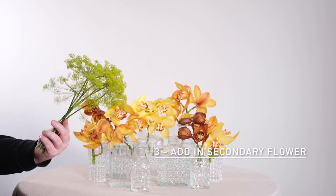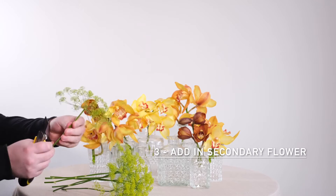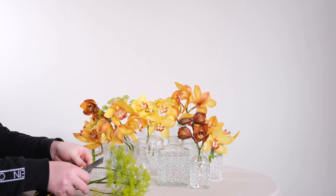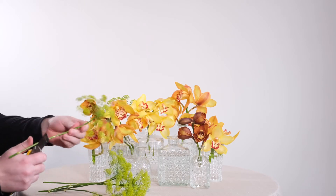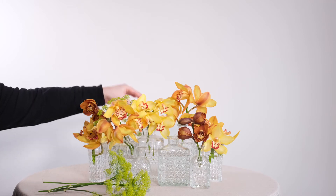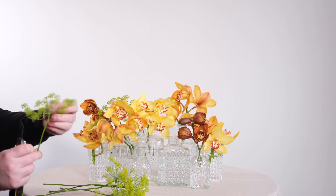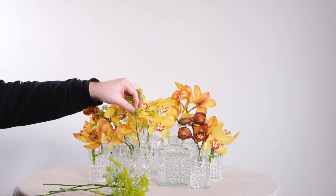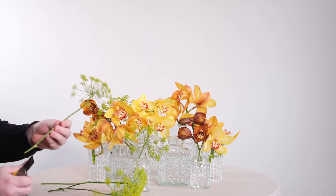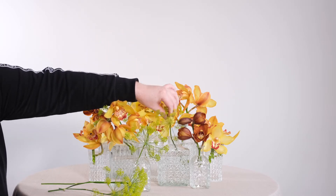With our Cymbidium in position, we can now embellish them and work around them. We're going to start off with some gorgeous dill flower, which in late summer and autumn is a beautiful umbel-shaped bloom to use in compositions. We don't need too many — just a handful, maybe three to five stems — and I'm going to keep them quite low within the design. Taking each stem at a time, removing any foliage, and trimming on a 45-degree angle using a sharp knife or a pair of floristry snips, placing each stem directly into the vases.